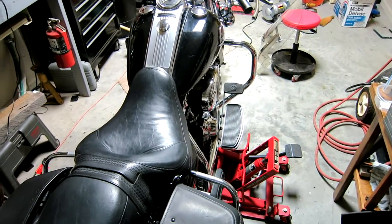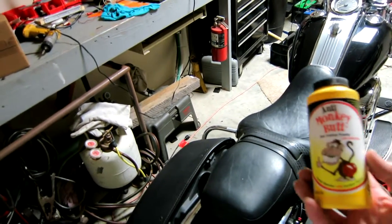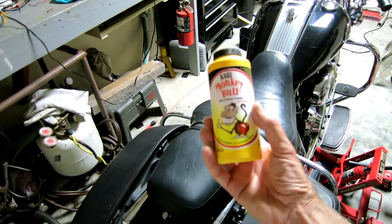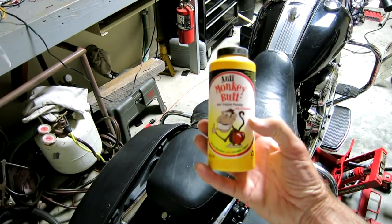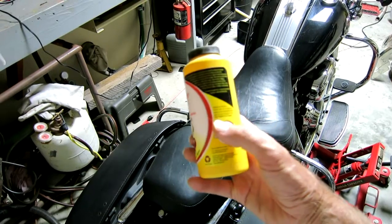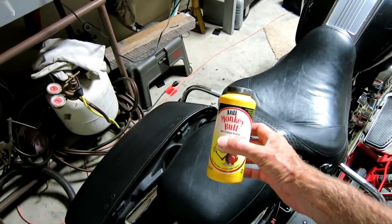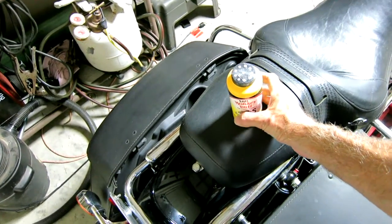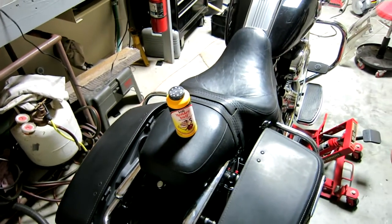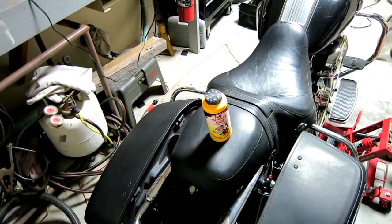I call it a three-prong approach. It starts out with some powder — anti monkey butt powder with calamine. I'm not sure baby powder wouldn't work just as well, but this stuff is cheap and you can buy it just about anywhere or on the internet. I think that goes on first.